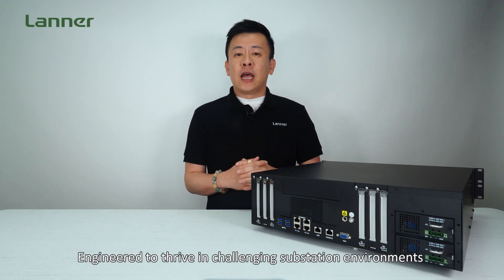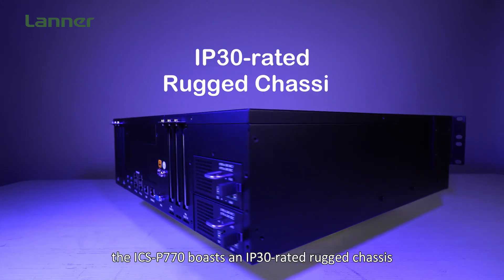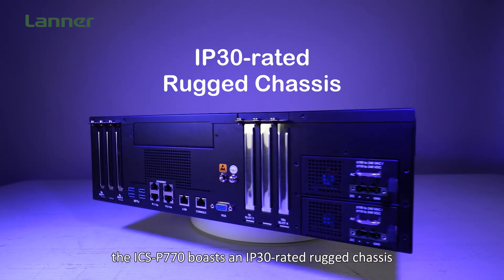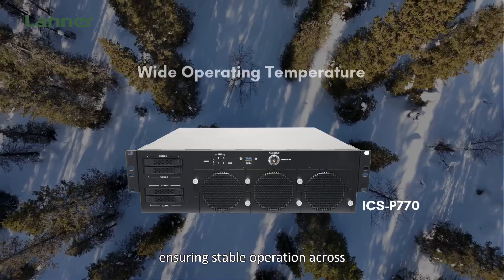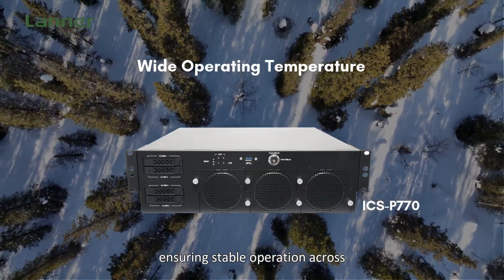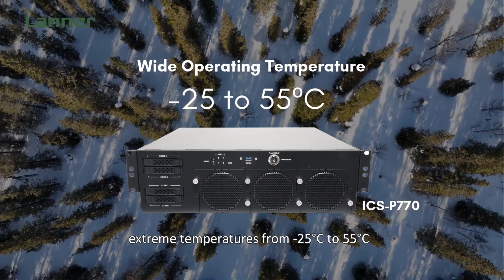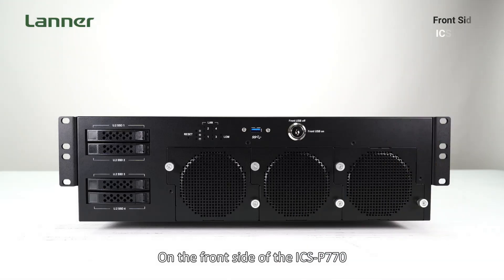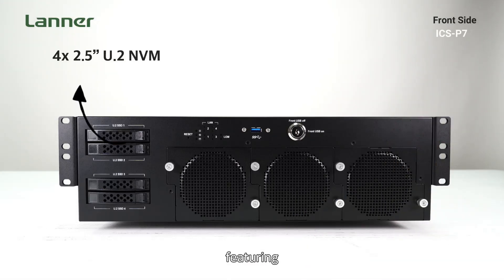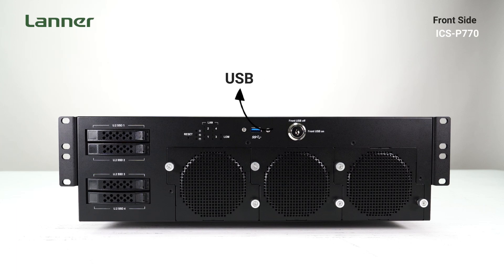Engineered to thrive in a challenging substation environment, the ICS-P770 boasts an IP30-rated rugged chassis equipped with smart fan cooling technology, ensuring stable operations across extreme temperatures from negative 25 degrees Celsius up to 55 degrees Celsius. On the front side of the ICS-P770, you'll find U.2 2.5-inch HDD trays, a reset button, USB 3.1, and the smart fans.